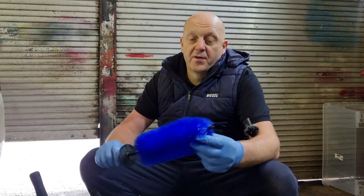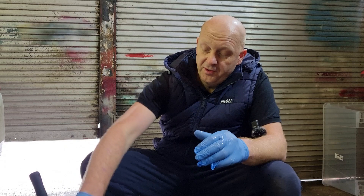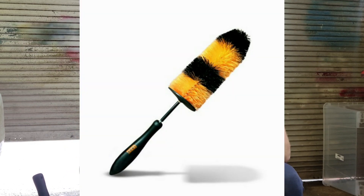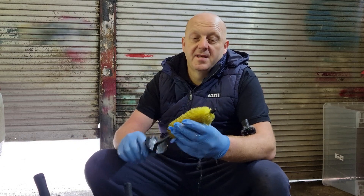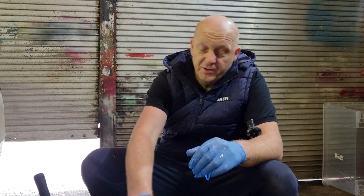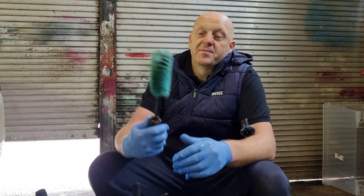When it comes to wheels that are not cleaned regularly, you need to look at slightly stiffer brushes — ones like this that will do the job nicely. Then there's an even stiffer option: a small brush with short bristles, ideal for small spaces. And the last one is for heavy tasks, for wheels that are in very bad condition.